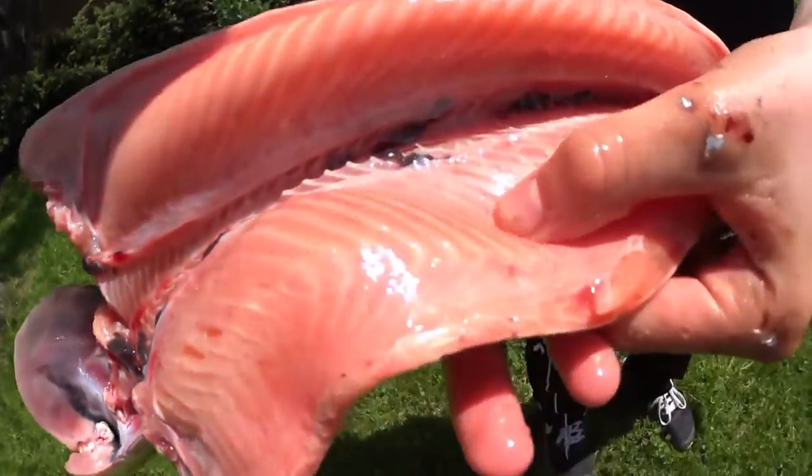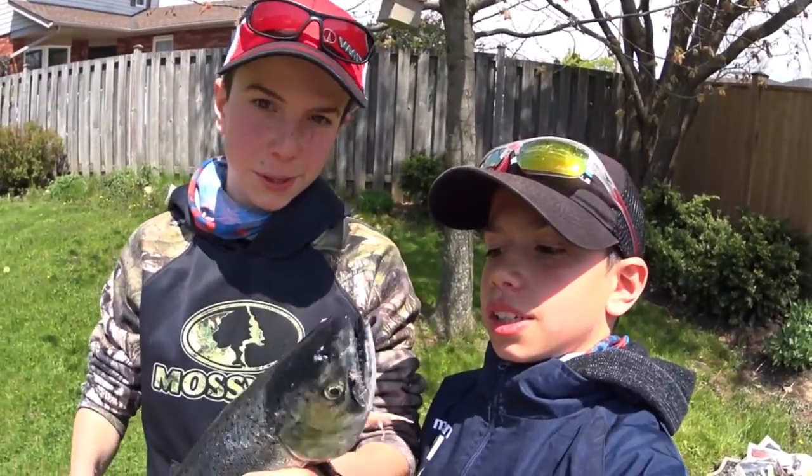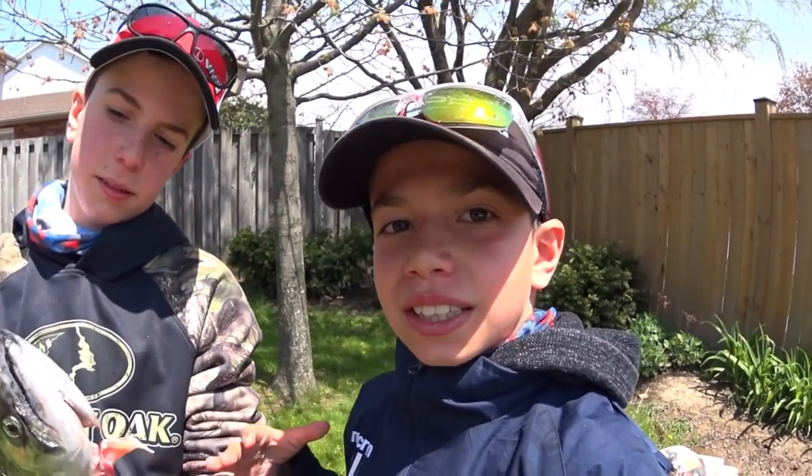Guys, this is going to be your end product — all cleaned out, a couple scales on it, not a big deal, you're not going to die. There's just a tiny bit of blood, but for the most part it's gone, and when you cook it, it'll go away. My hands are a lot dirtier than the fish. You'll have the nice pink meat here — delicious. Your nice little Chinook salmon. Hope you guys enjoyed today's fishing episode. Don't forget to like, subscribe, and most important of all, don't forget to stay wild.